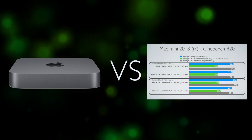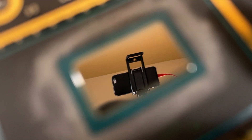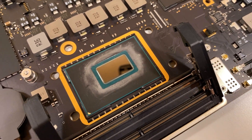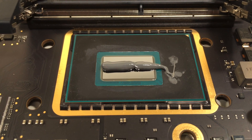Buckle up! I'm going to cover a number of topics ranging from thermal compound performance to my experience repasting my i7 Mac Mini 2018 and lessons learned. I've put a lot of research into this video and it's going to be exciting. Let's go!